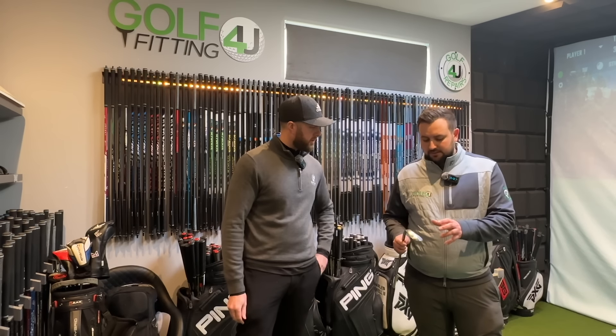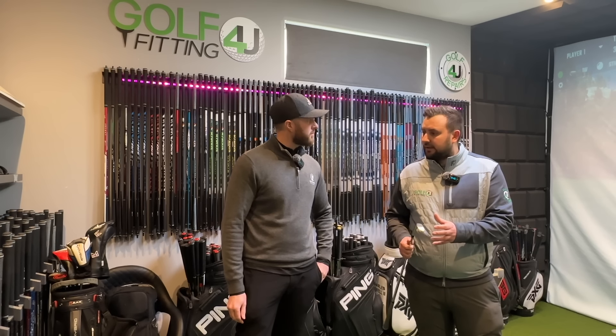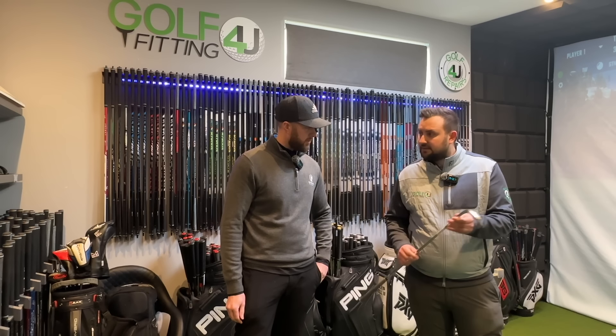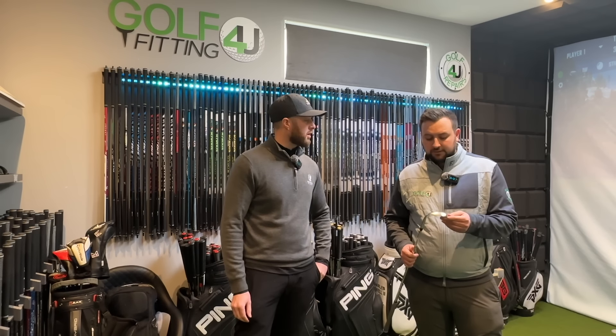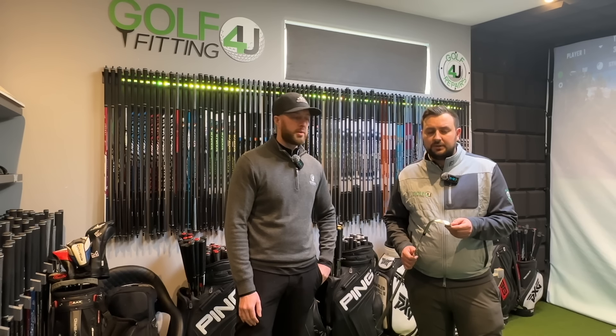We're not suggesting you go and buy these off AliExpress, but you need to be aware that there will be people buying them and reselling them at £60 or £70, and you thinking you've got a bargain. We're going to delve into it. We'll check all the specs - loft, lie, swing weight, even shaft - loads of stuff to check and see if anything stands out, and compare it against a real one.